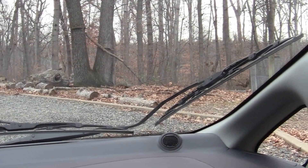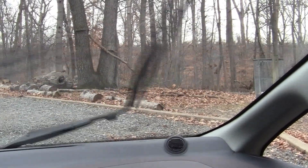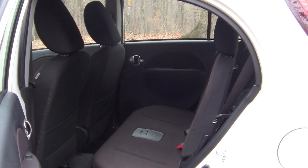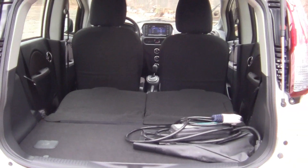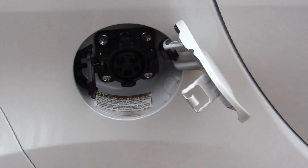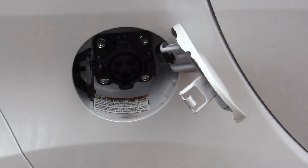The windshield wiper placement is a bit odd but they seem to work okay. The rear seats were definitely designed for two — I guess you could fit three in a pinch. Of course you can fold down the rear seats for a ton of storage. Here's the charging system — this is where you'll hook it up, and charging time should take anywhere from 7 to 22 hours.